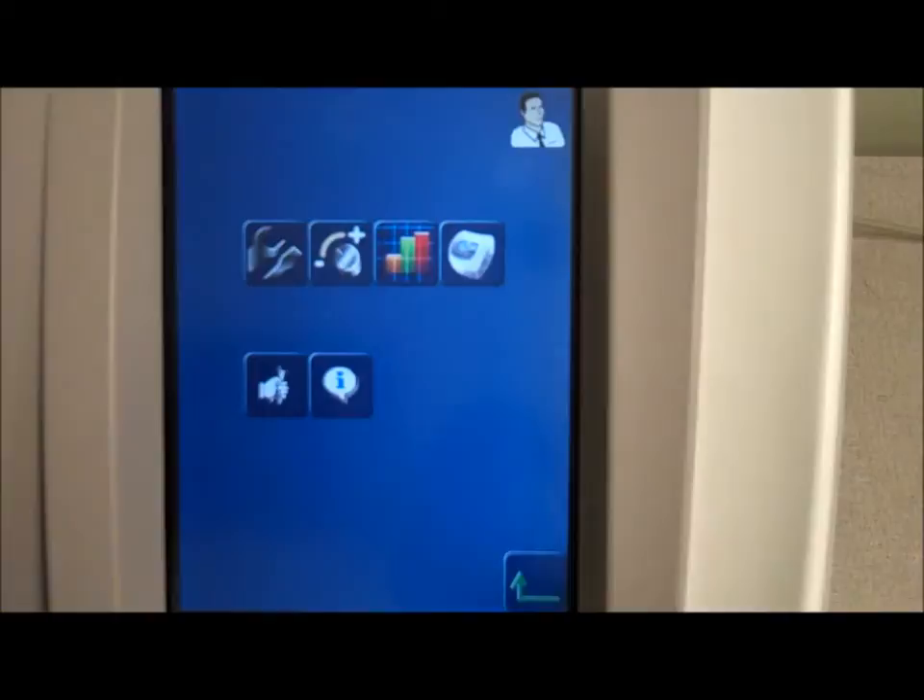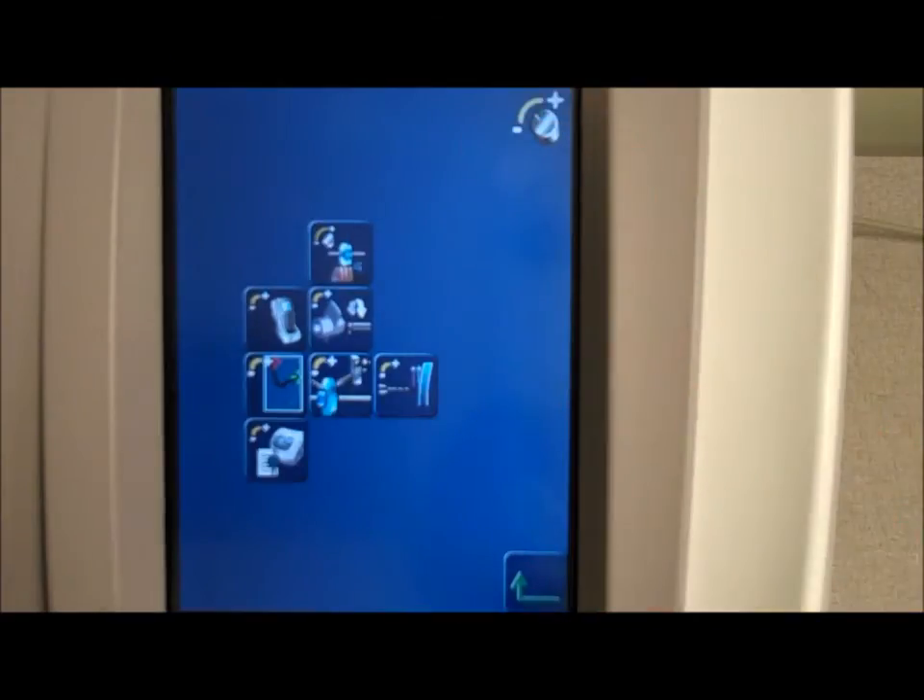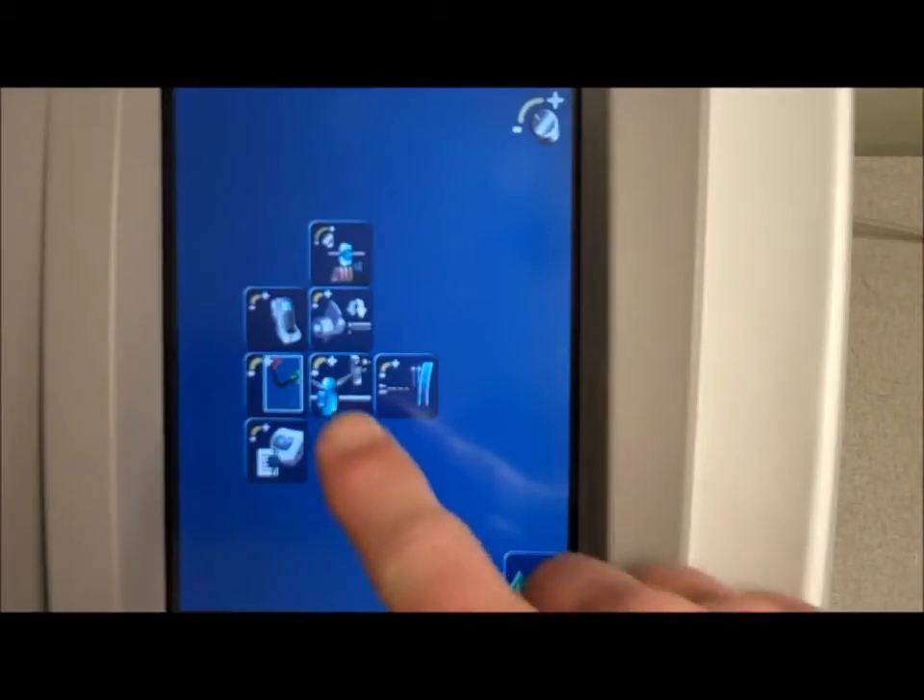Next, choose the calibration icon. Now, select the Lens Feler Calibration icon.